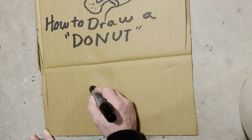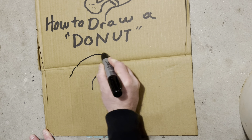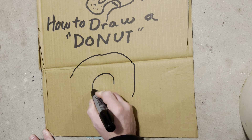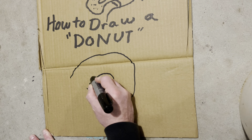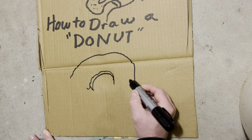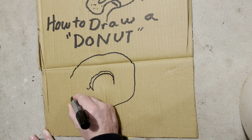Let's go ahead and start with the center of the donut. And then let's do the glaze. This is the glaze, and it's real creamy. The glaze is going to be kind of running down the donut.